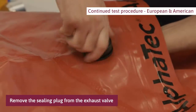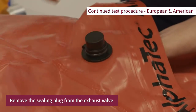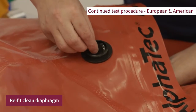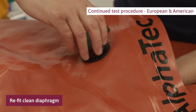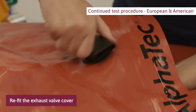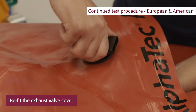Remove the sealing plug from the exhaust valve. Ensure that the removed diaphragm is clean and free from dust. To refit, push the diaphragm center over the retaining pin in the valve body. Refit the exhaust valve cover taking care not to cross thread. Screw the valve cover clockwise onto the valve body, turning the cover until there have been three clicks on the cover lug and valve body stop.